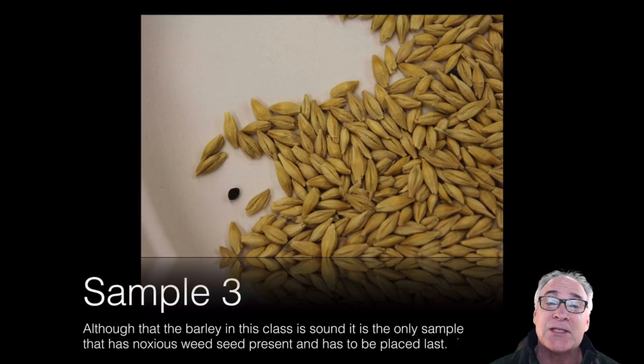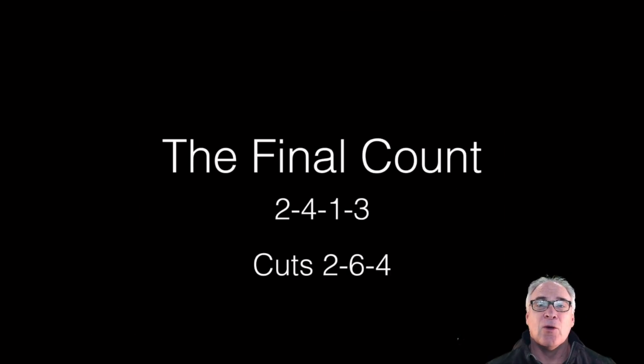If you got the middle pair wrong — for instance, if you really thought that the common weed, that being pigweed, was a much more benign type of thing than the change in variety which was the blue barley — that would have been a bigger cut. And then of course, you should have been able to see the difference between a variety and noxious weeds, because those are the things that you have to be careful of.